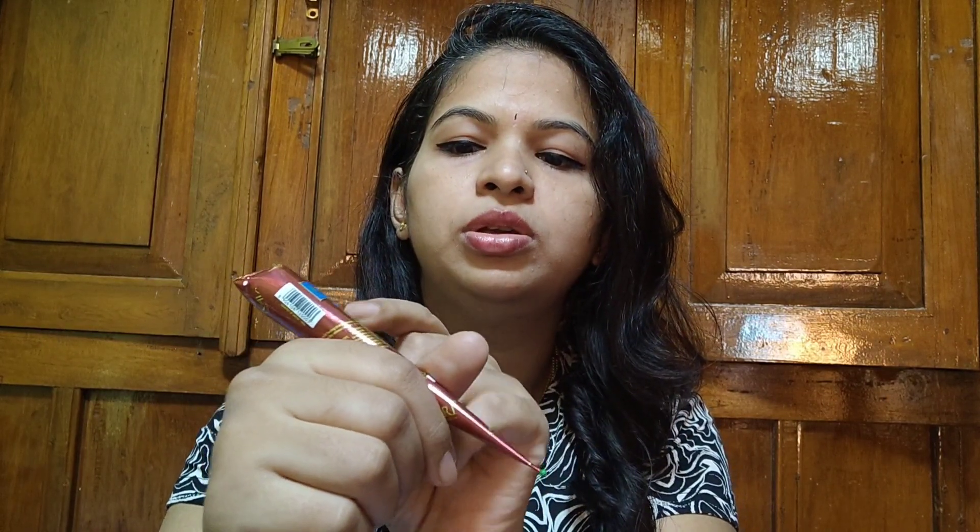The way I hold it is like a pen — I feel more comfortable holding it this way so I can easily draw. See, you can hold it like a pen and draw the mehendi designs. When the mehendi runs low at the tip, you should press from the back and collect some mehendi at the front so that it is easy to continue drawing.